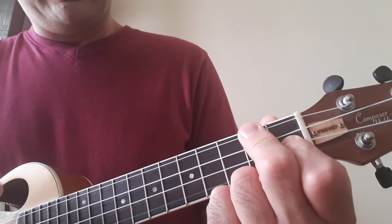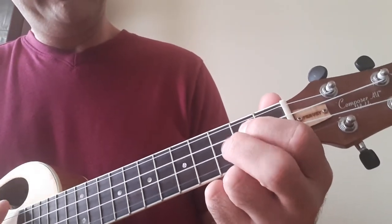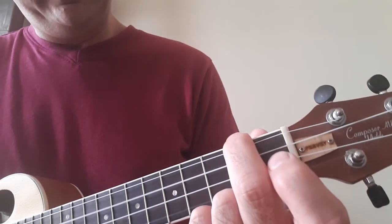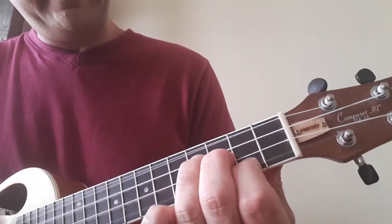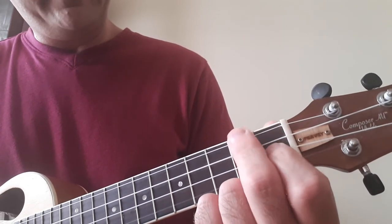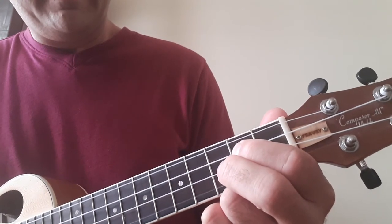D minor, G, C major seven, A minor, D minor, G, E minor, A, D minor, G.